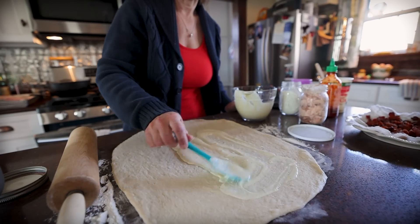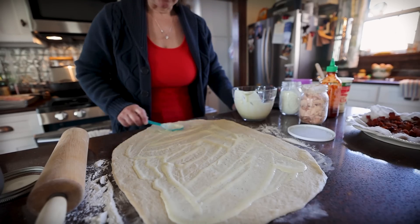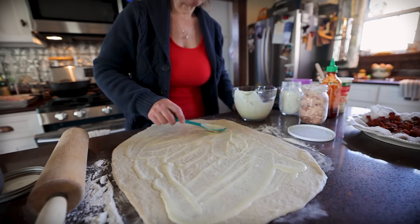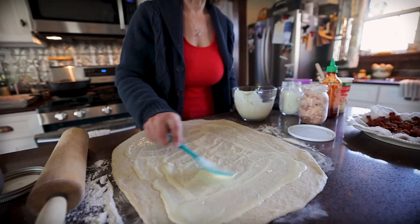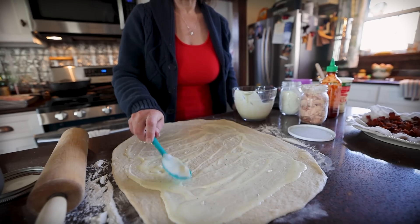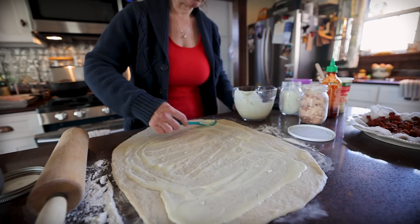Leaving enough dry edge around the sides so we can roll this up. I thought if I'm inspired to make it, maybe you guys are in the doldrums of wanting something new and not just plain bread today. This would be great for dinner — a good weekend fun treat for the family.